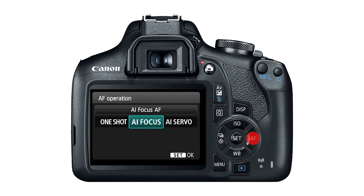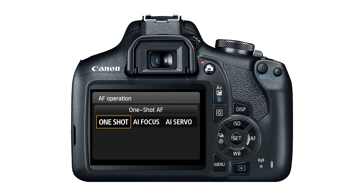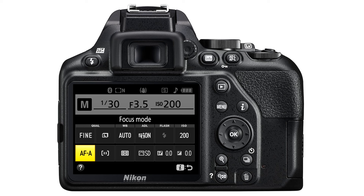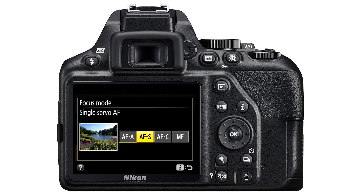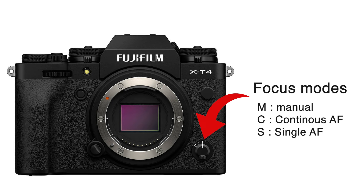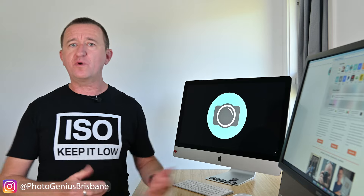If your Canon doesn't show One Shot, use the AF button on the back of the camera to select it, or if there's no AF button use the Q button — select One Shot and press Set. If you're a Nikon user, the factory default is usually AFA; using the i button you can change this to AFS mode. On Fujifilm and Panasonic Lumix cameras there's often a physical switch on the camera body to select the mode.